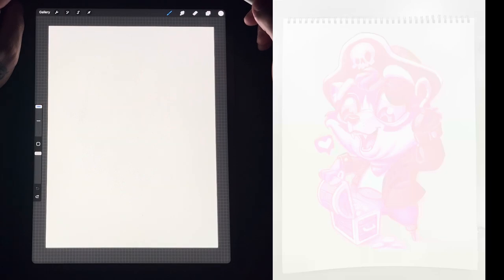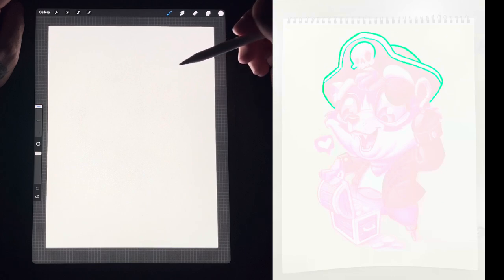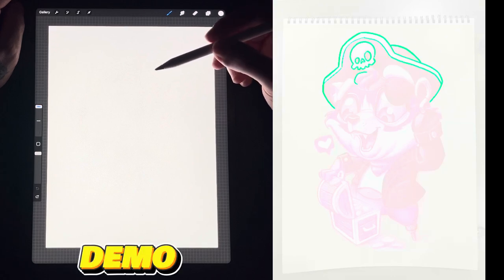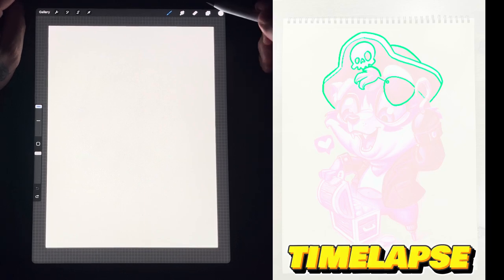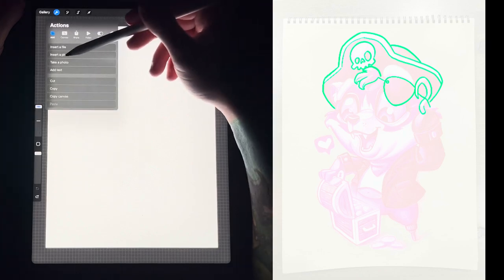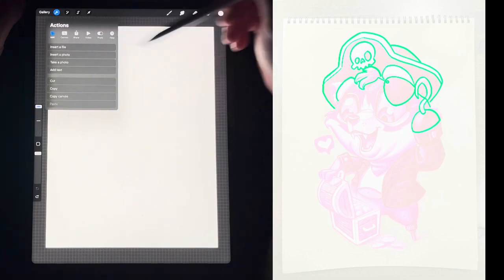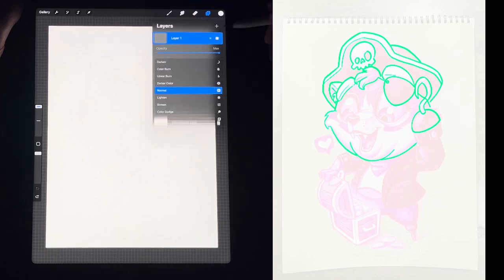The first thing I've done is imported my sketch into my iPad Pro. On the left side of the screen I'm going to give you a demo of exactly what's going on, while the right side will play a time lapse. If you're not sure how to import, you click this little tool here, hit Add, go to Insert Photo, and bring it in from your photos. From there you would lower your opacity, which is here in the first layer.